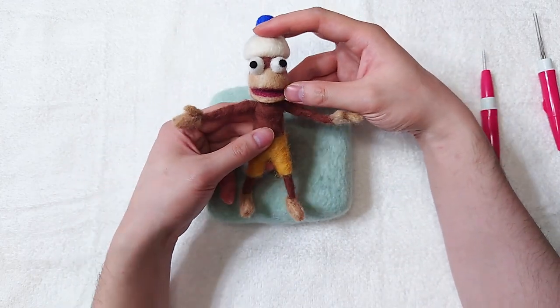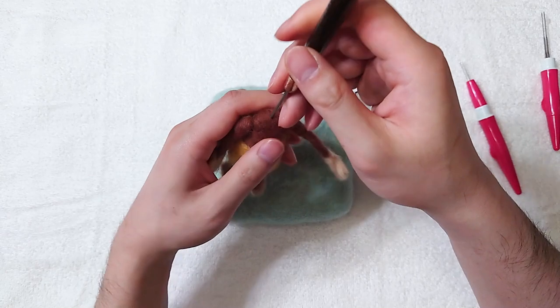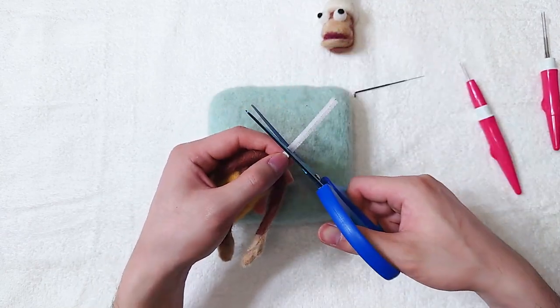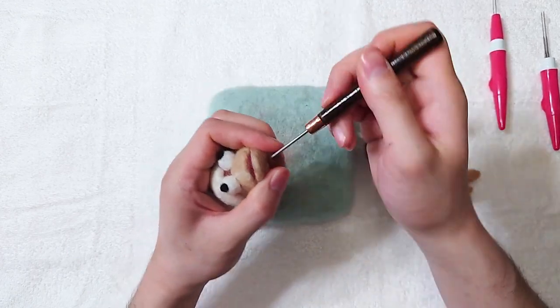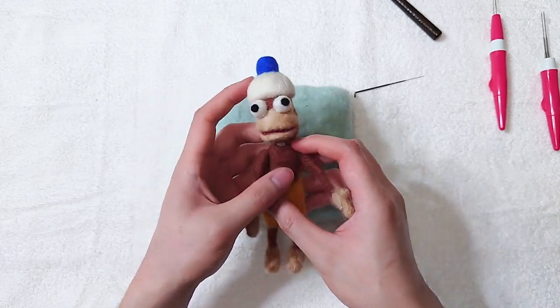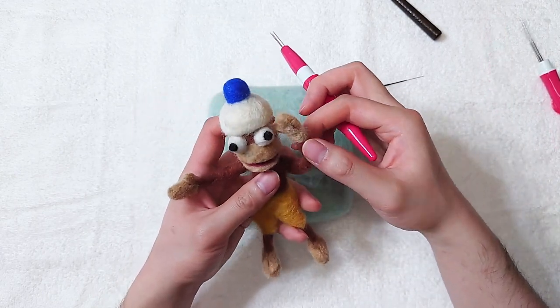Almost done. Use an awl or hole opener to insert the pipe cleaner. Our poseable Pipo Monkey is done.